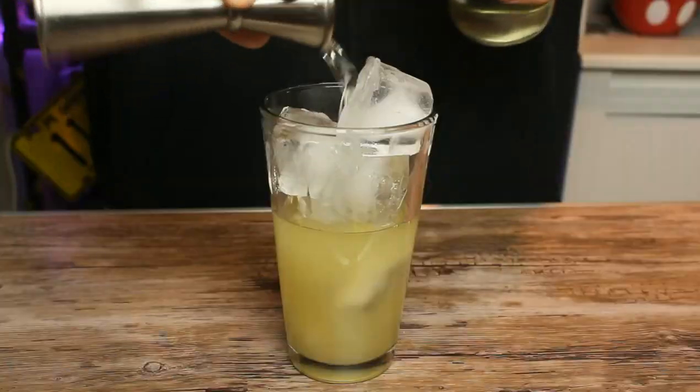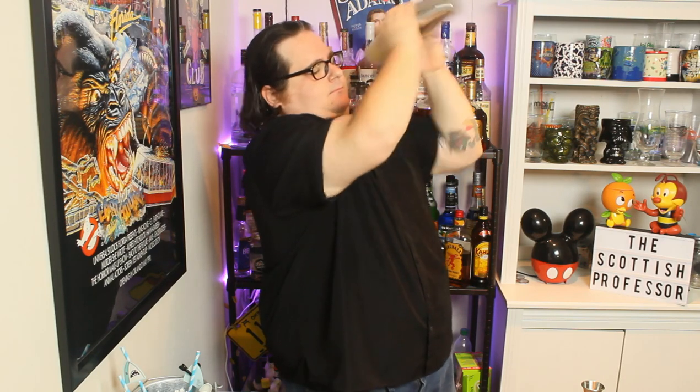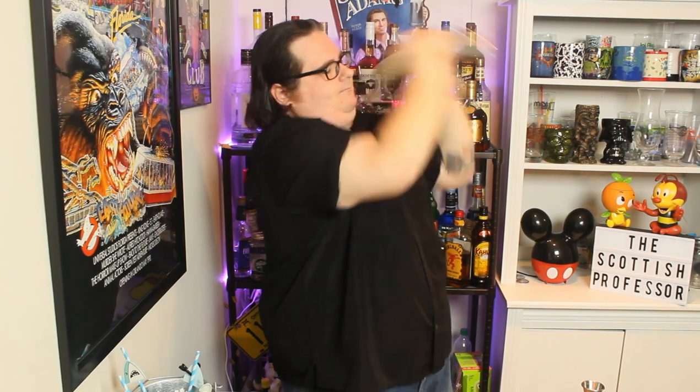Simple syrup is very easy to make — it's just equal parts water and sugar brought up to a boil until the sugar is dissolved. Go ahead and seal it up and give it a good shake. With whiskey and gin drinks you're normally going to stir it, but because there's citrus brought into it, you're going to want to shake to emulsify everything. That's one of those bar rules — it's just a simple rule of thumb to follow.